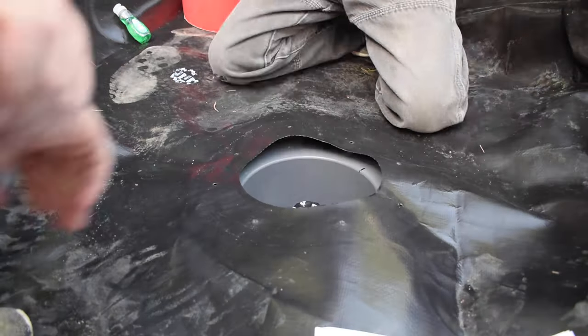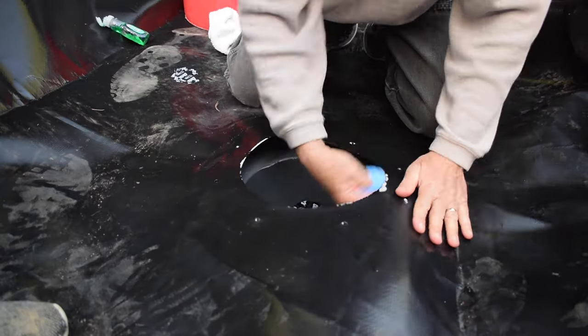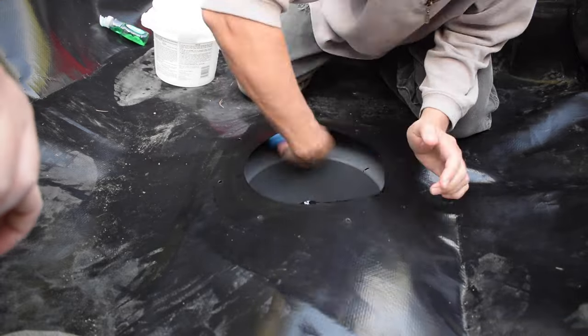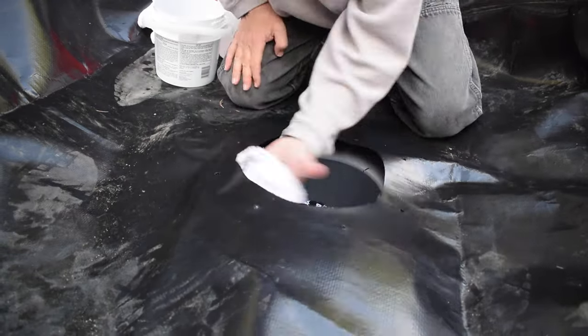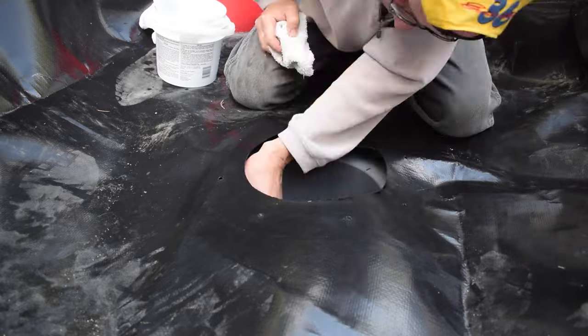The instructions say to clean the surfaces where the adhesive will be applied — meaning underneath the liner and the bottom part of the flange. They say to use a degreasing household cleanser; we just used dish soap and water, then used a rag with clean water to rinse the surfaces. We're definitely taking our time with this part just to make sure we're doing it right.